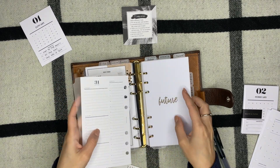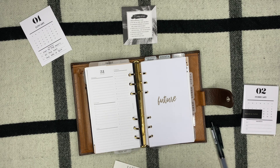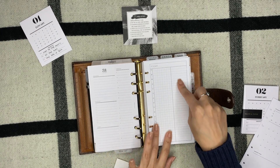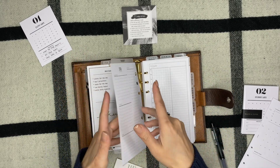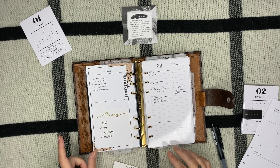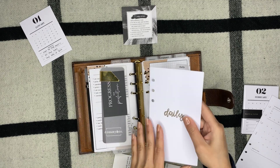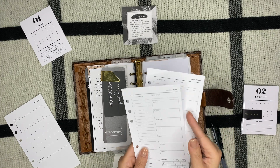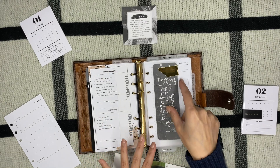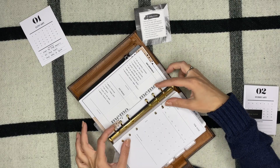For my dailies I'll be using Peanuts Planner Co this time — I believe these are freebies from her shop available in the Facebook group, so check those out. It still has the hourly layout which I like, plus a space for to-dos. My weeklies will go right here — they're from MG Planner and I do have a discount code for her shop which I'll link below. And my bookmark for my weekly. Then my monthly, which is the monthly overview from Infinite Lotus.